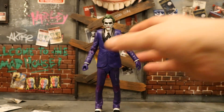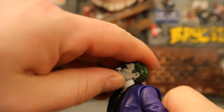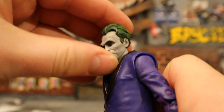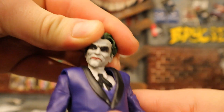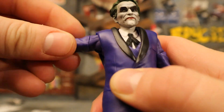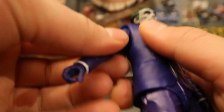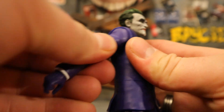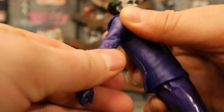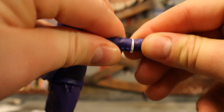Now let's check out his articulation. Starting with his head - it can rotate from side to side, you can look up about that far and down about that far, but you can't tilt his head from side to side. Shoulders are on a ball joint - goes up about 90 degrees, up, down, around, all that good stuff. He also has a butterfly joint between his shoulder and chest area to increase the range of motion. Below that is a bicep cut.